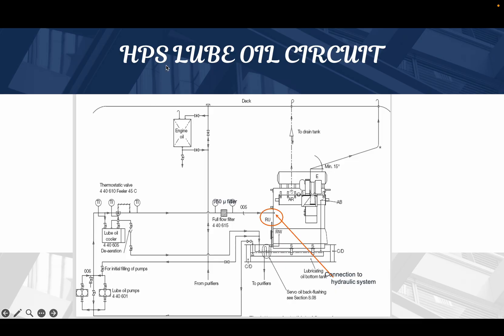This HPS luboil circuit is very important because this hydraulic power supply unit is responsible for developing the servo oil pressure of 200 bar, which is responsible for operating the fuel injection, exhaust valve activation, and cylinder lubrication. So you should know how this circuit works and how it looks.